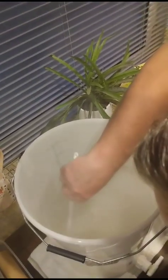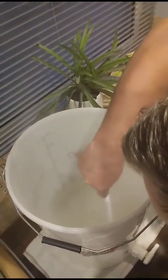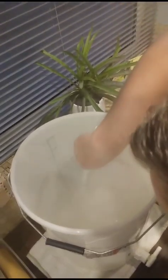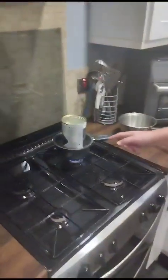Because yeast, as you know, loves sugar. I'm happy with that. Now this will be liquidised now.